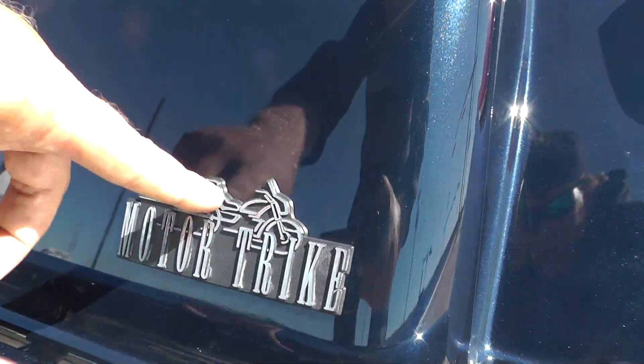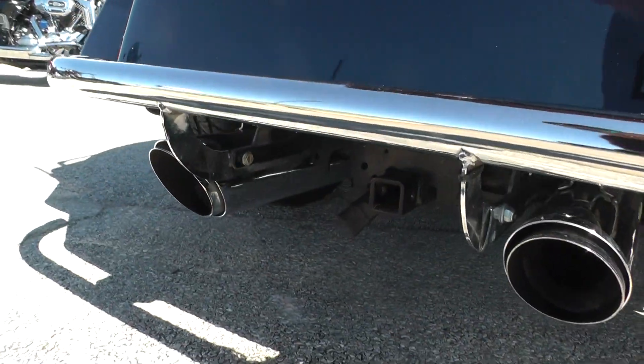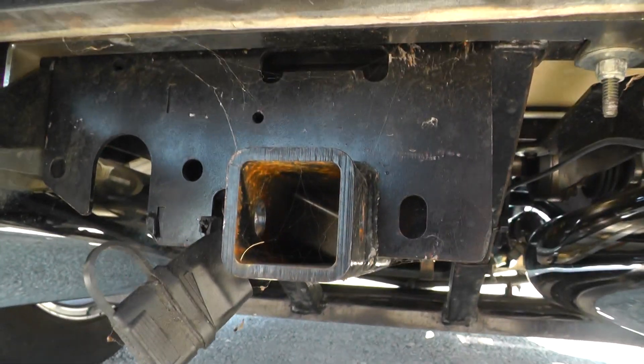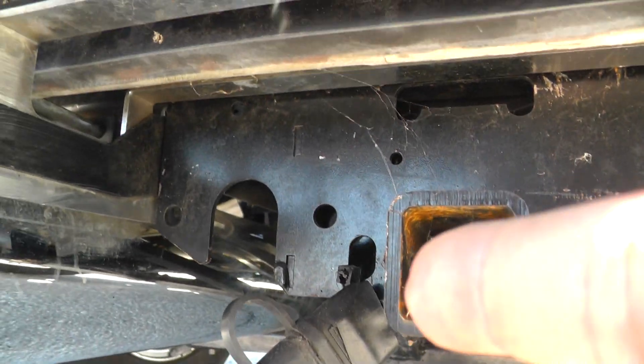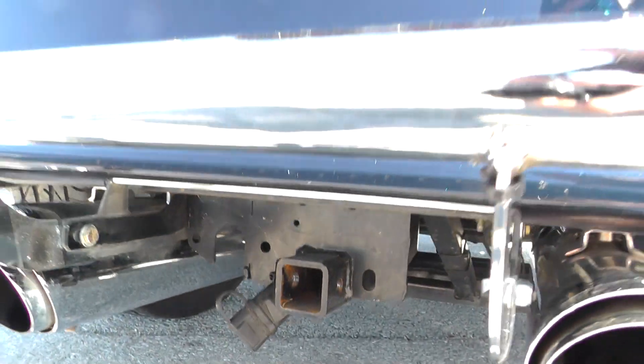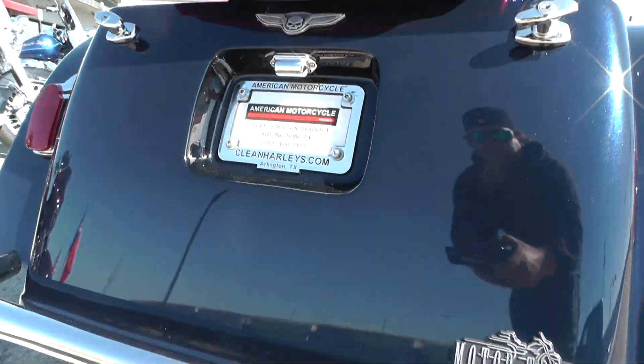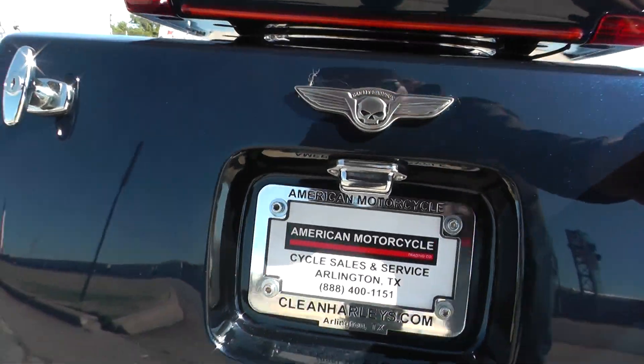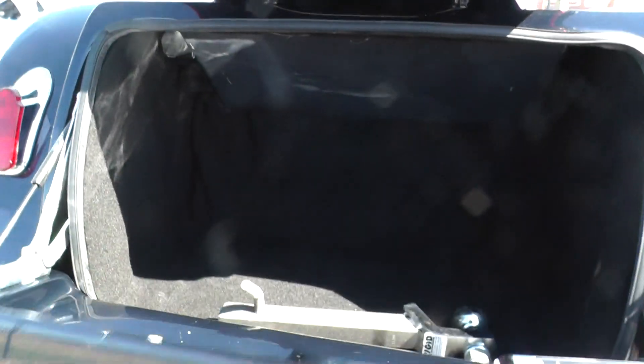Got your Motor Trike badge right here. Nice chrome bumper. Also, I think this one's set up to pull a trailer — yeah, you got your receiver hitch down here and then you got the trailer light hookups. Got a lot of storage area. I'll show you the trunk back here — you've got your trailer hitch back there too.